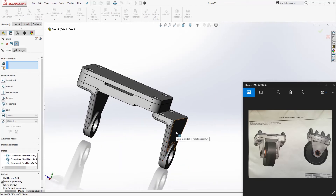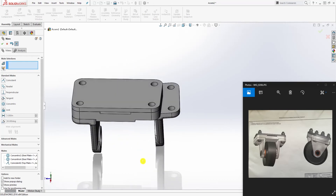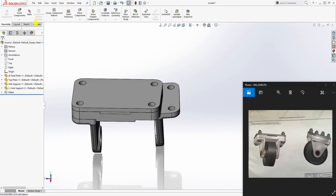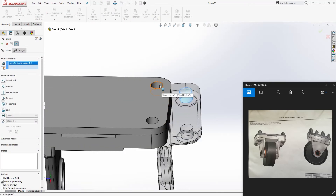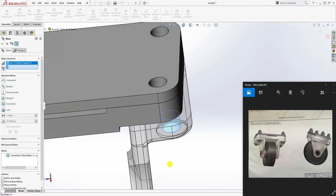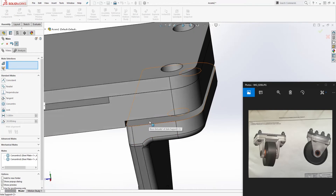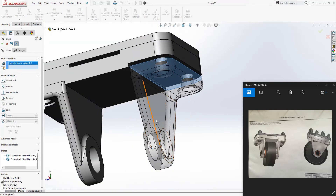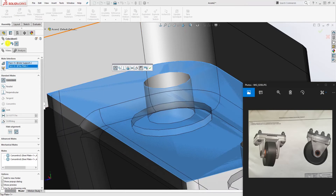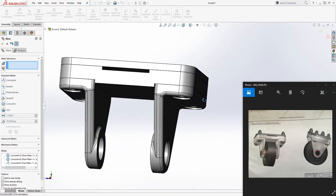We're going to do the same thing for the second axle support. If you right-click and hold, you can use that to rotate it. Select this hole and that hole to mate them, then select this hole and this hole, and finally select this face and this face. That is done and we can move on to the next part.